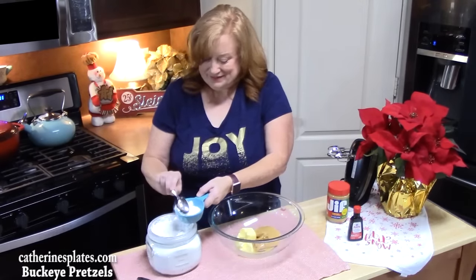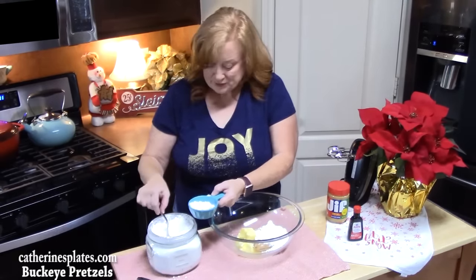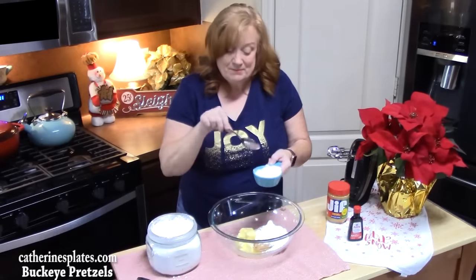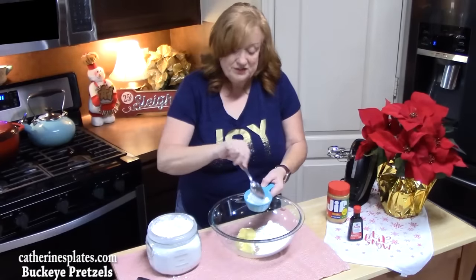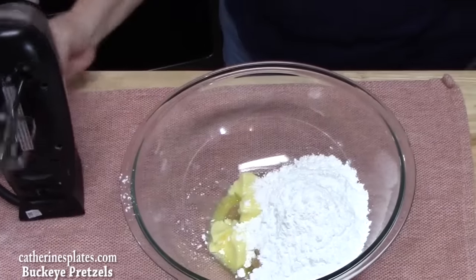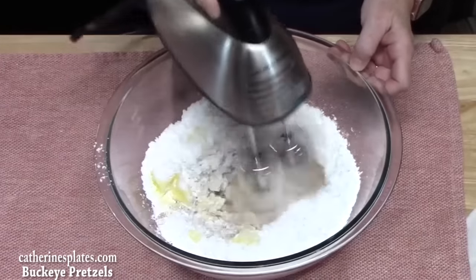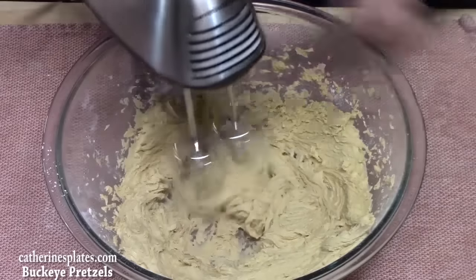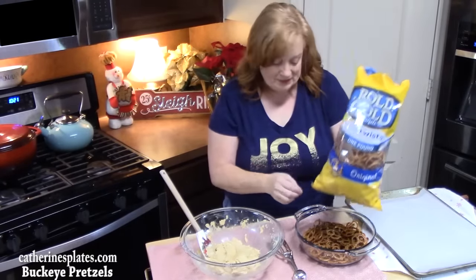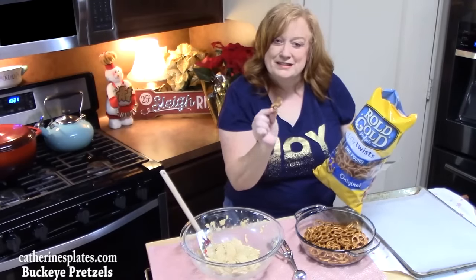We're going to take our electric hand mixer and blend this on low speed until we get the powdered sugar mixed in, then ramp it up to medium speed and get it nice and creamy. We're going to start by using these tiny twist pretzels — they look like little bows. You're going to need about 72 of these, and this batch will make about 36 treats.